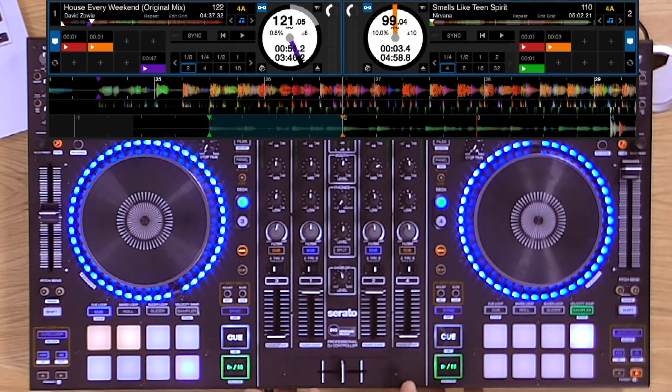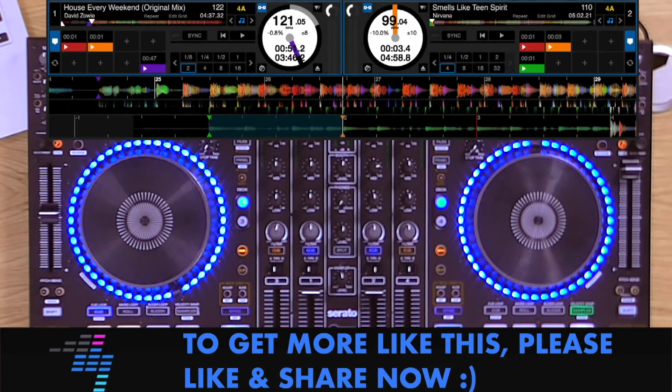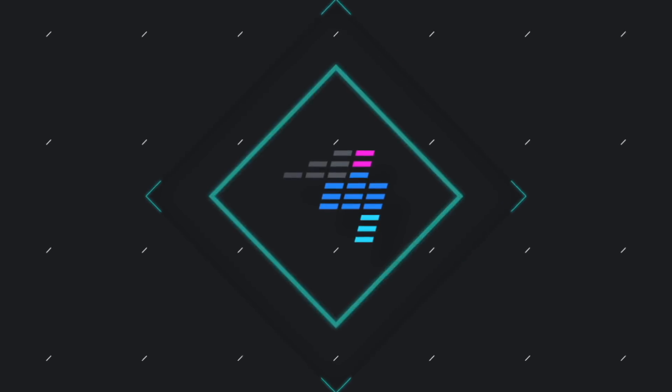And there you go. The DJMC7000 from Denon is the controller, Serato DJ is the software. Please like, share, and do all the good stuff so we can carry on bringing you these here on Digital DJ Tips.